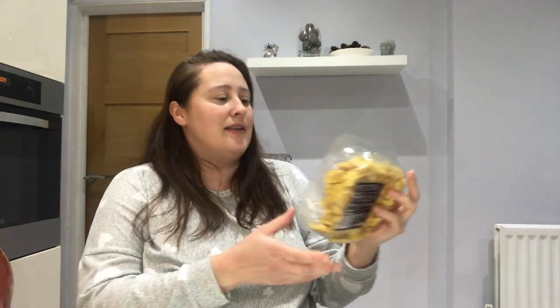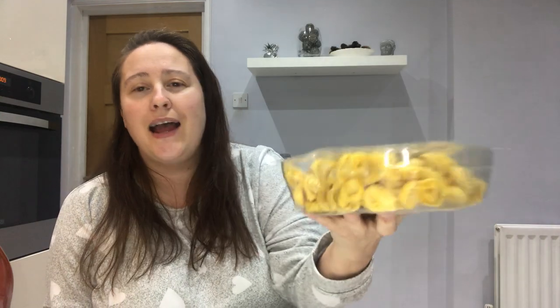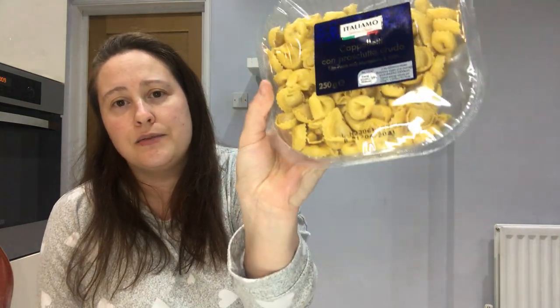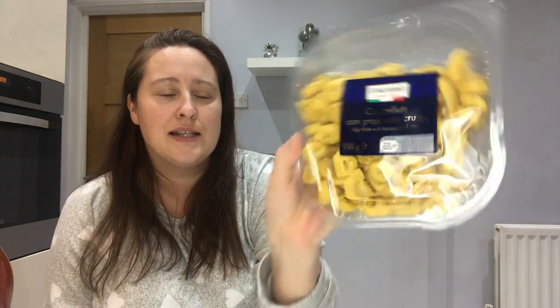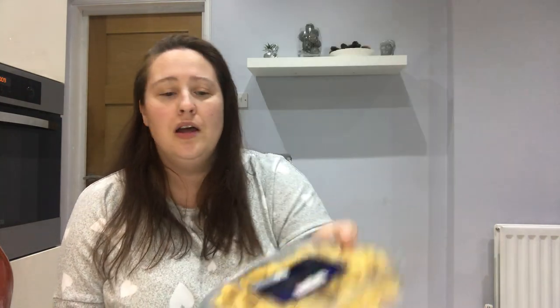I also picked up egg pasta with ham from the same Lidl range — that looks really interesting. I love pasta and I'll probably have this for my dinner during the day. You get 250 grams and it doesn't take long to cook — you just add it to boiling water for a few minutes. I'll add some parmesan cheese on top. I'm sure it was under a pound.